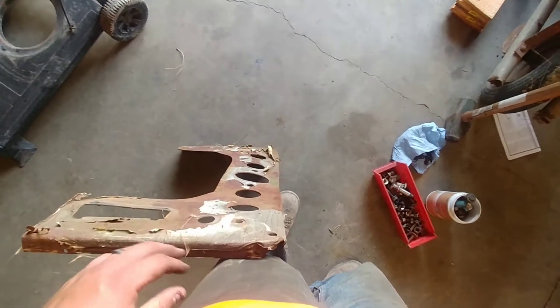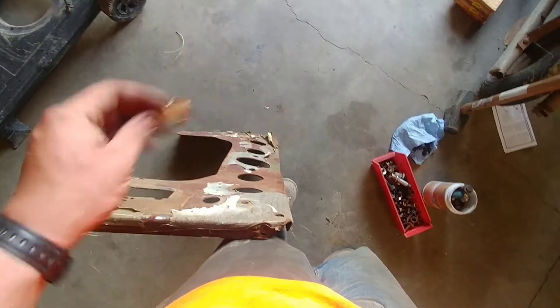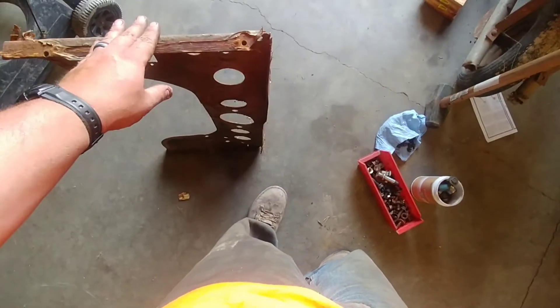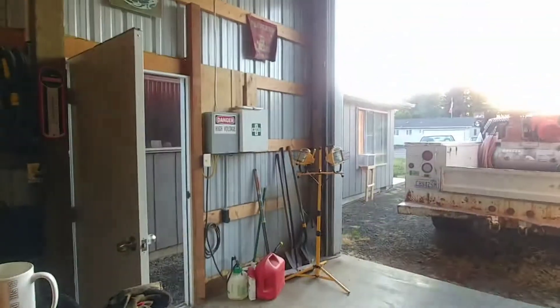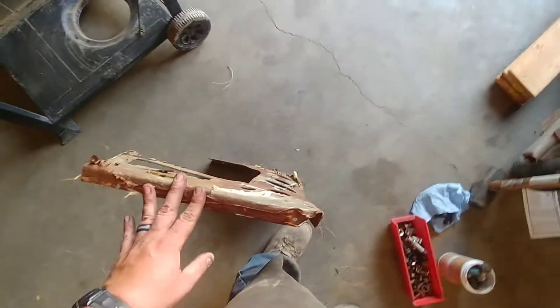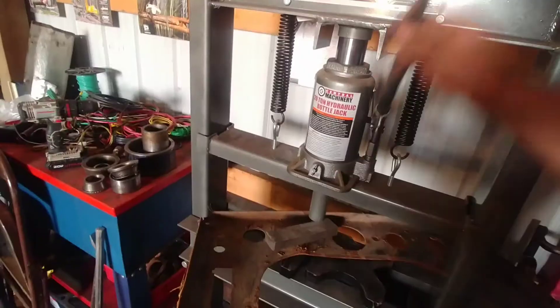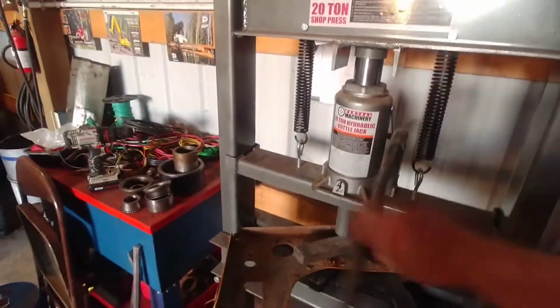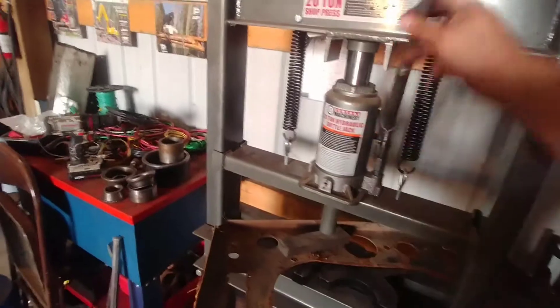I'll wire wheel it to get all the loose paint off and take the wood trim off so I can paint it Saturday morning while everyone's still asleep. Because if I fired the grinder up this close to the house on a Saturday morning when the baby's asleep, my wife would kill me. One of the things I keep telling myself I'm gonna invest in is an air-over-hydraulic bottle jack for this sucker.